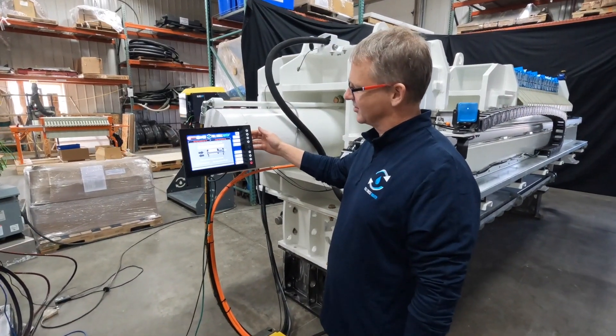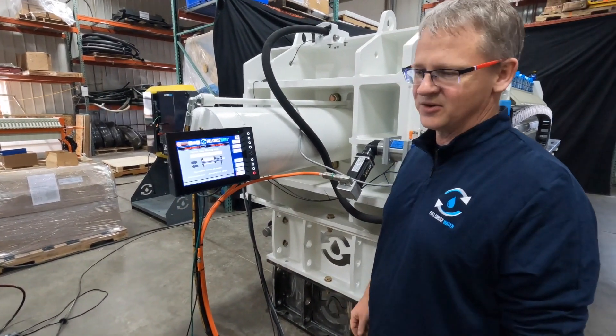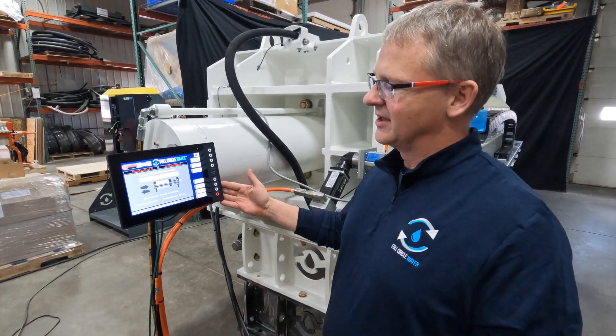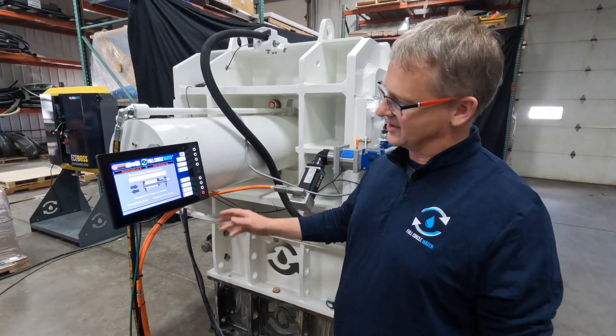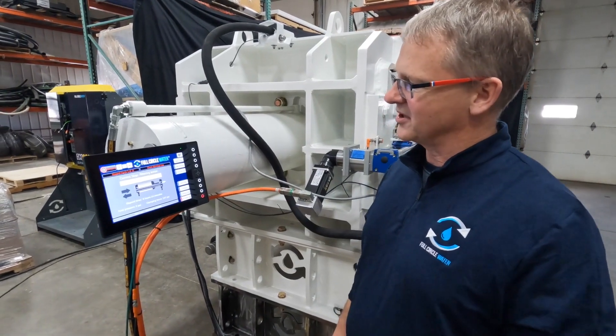One thing that's incredibly important to us at Full Circle Water is making sure the equipment is easy to use. The biggest complaint from wastewater plant operators is that when a new employee comes on board it takes years to understand a piece of equipment. What we've done is incorporated all the knowledge of a wise operator with 20 years of experience into our HMI.